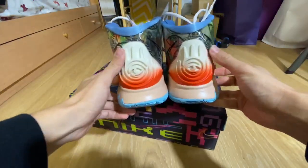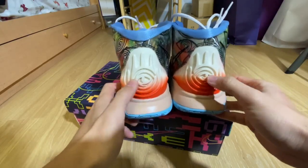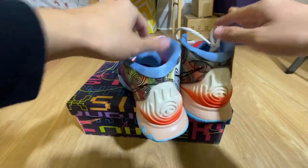Here's the back of the shoe — white to like a blood orange color right here in the back. Feels like a really secure heel counter to make sure you're locked in on the courts.